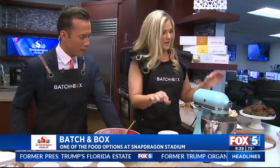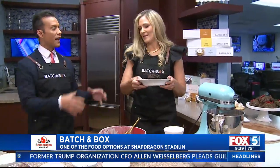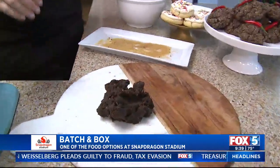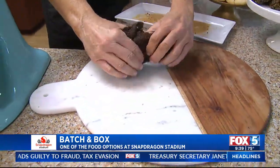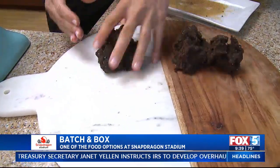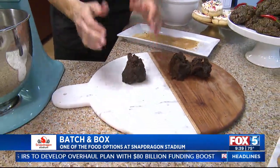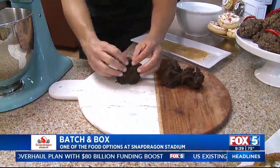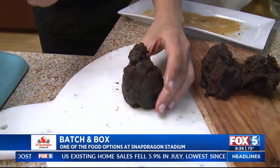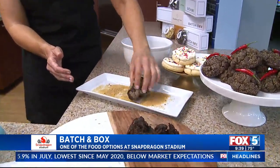So cookie magic happens — this is my third tip. We're going to take — voila — the actual dough. I don't use cookie scoops or roll them into dough balls. I keep the dough nice and fluffy — just lightly hand rolled. Every cookie at Batch and Box is hand rolled. We're going to roll it in some sugar and ancho chili pepper.